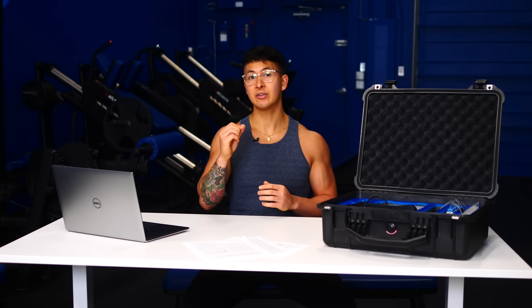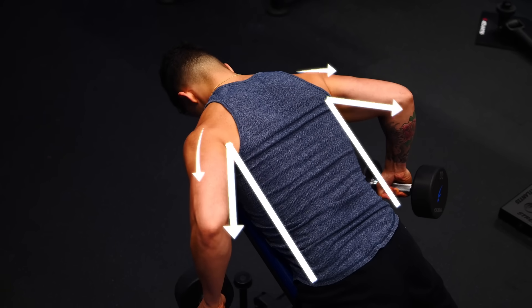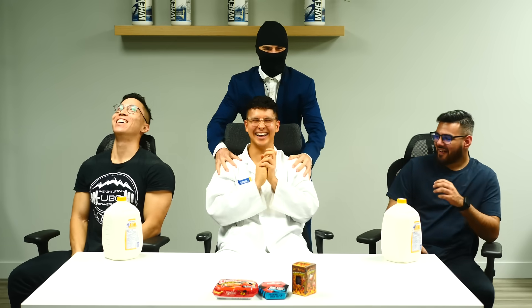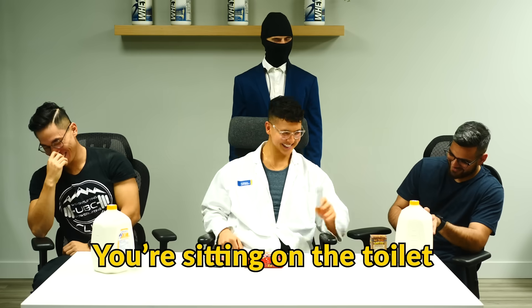The results are in. Alex, Raza, you did not win — Jeremy is the winner! I'm hanging out with my lovely girlfriend while you two are sitting on the toilet tonight.